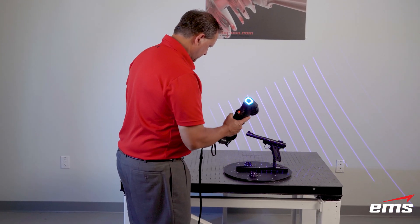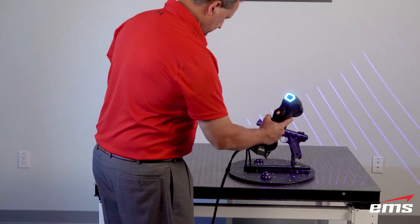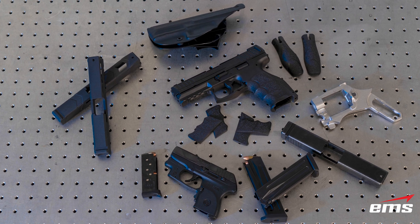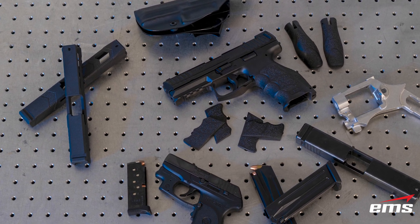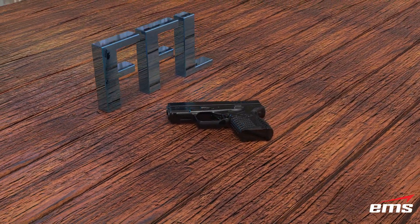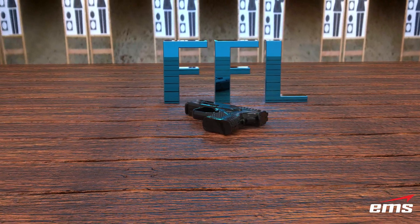One of the services we offer is the 3D scanning of firearms for companies wanting to design accessories such as sights, holsters, grips, stocks, clips, and other items. We possess an FFL, and you can ship your firearms directly to EMS to have them 3D scanned.